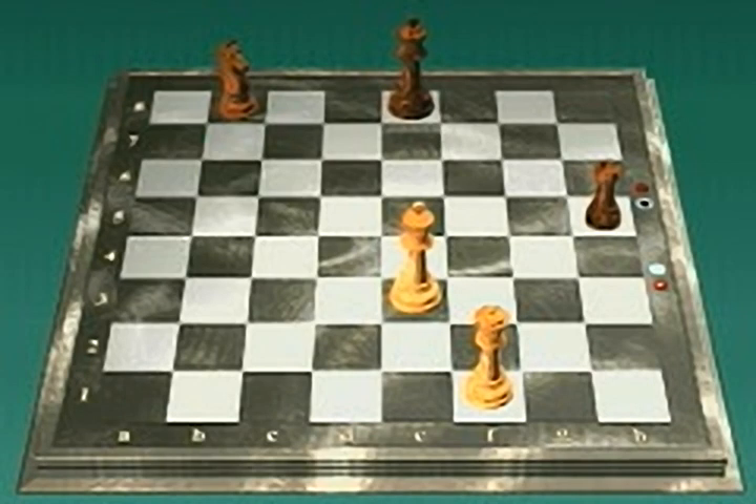If it's your turn to move and your king could be captured on your opponent's next move, you are in check. Here, the white queen threatens to capture the black king, so black is in check.